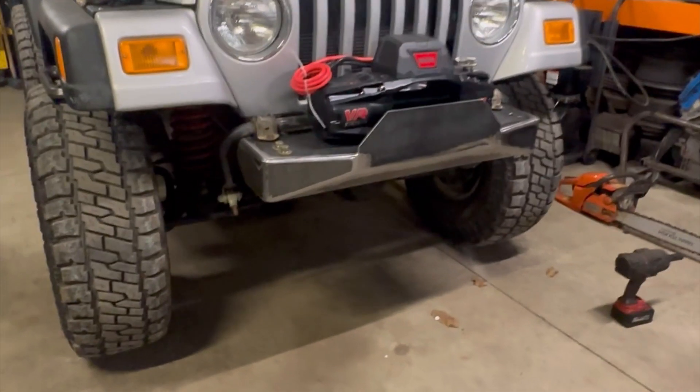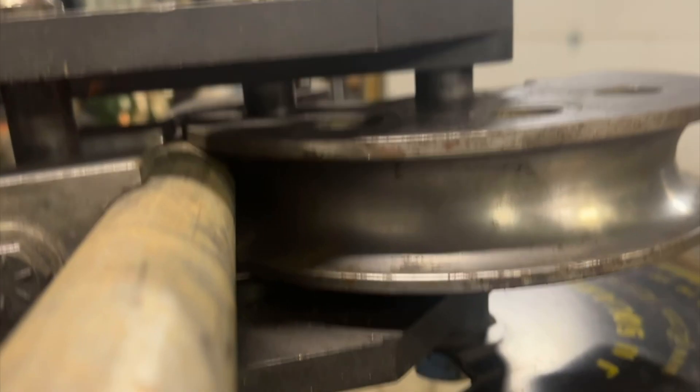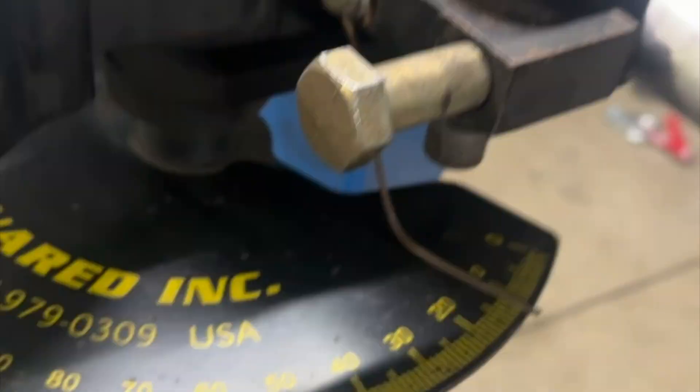We missed a couple steps in the video, but after I welded out the whole bumper and cleaned up the welds, it is looking nice and smooth. Nick is bending up the bull bar with inch and a half, 120 wall DOM tubing.